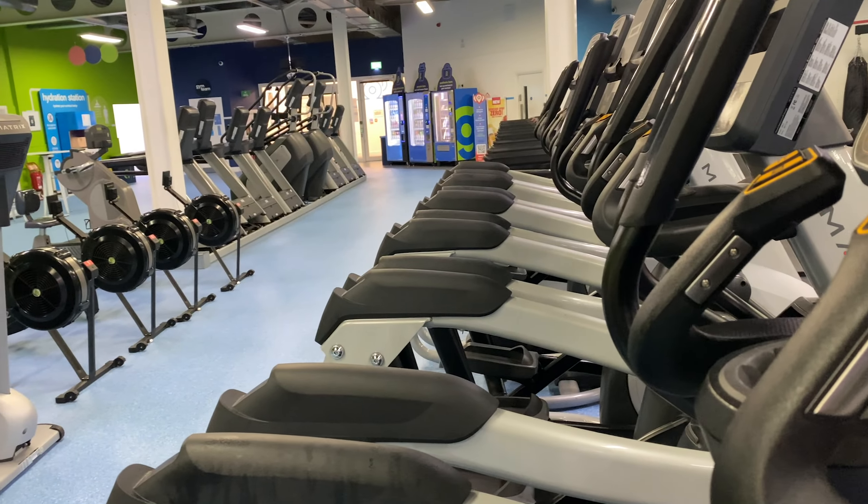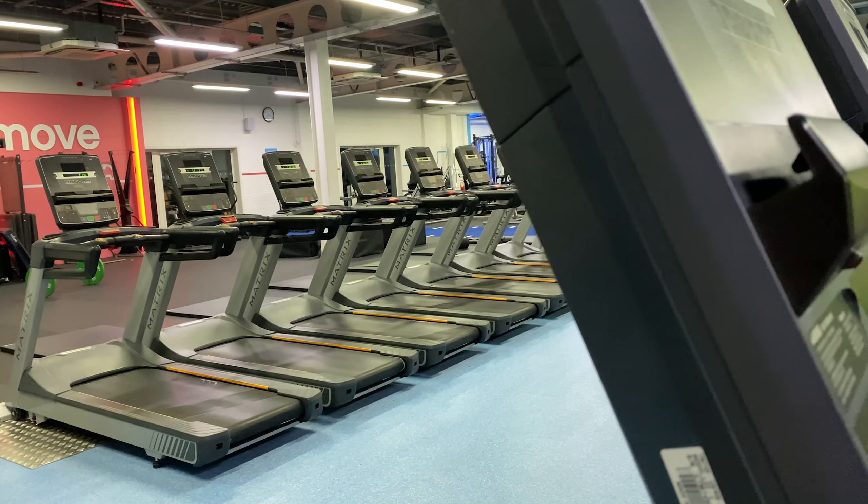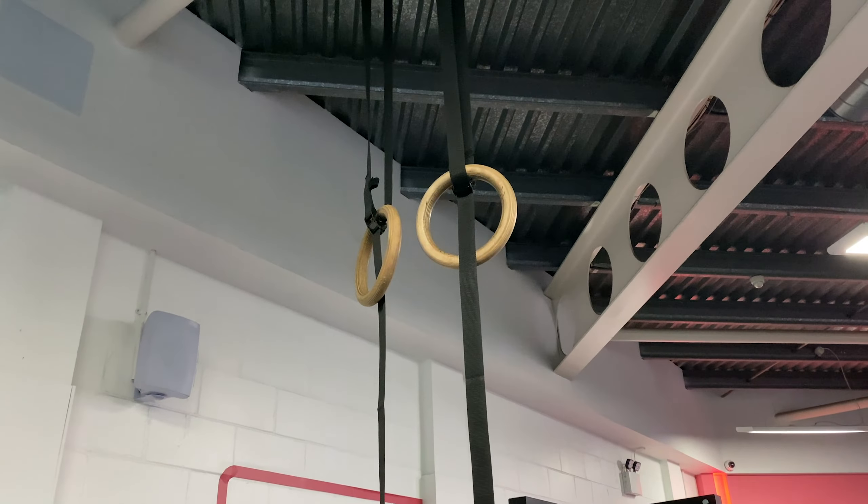The club has a range of equipment including cardio machines, resistance machines, an open functional zone area, free weights, a separate studio room and spin room. The cardio section includes treadmills, ellipticals, stair masters, rowers and many more.